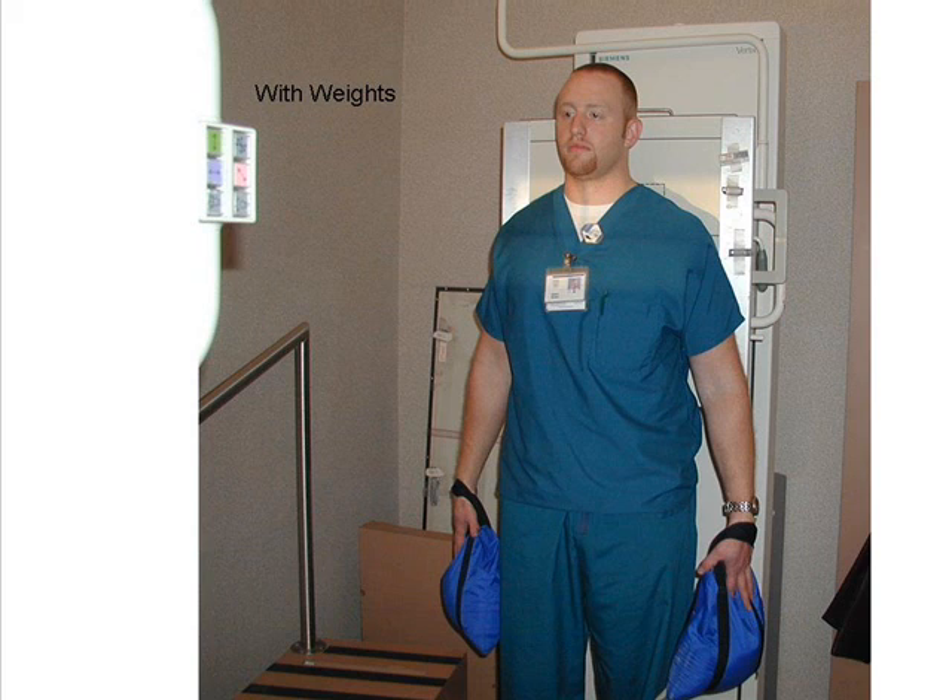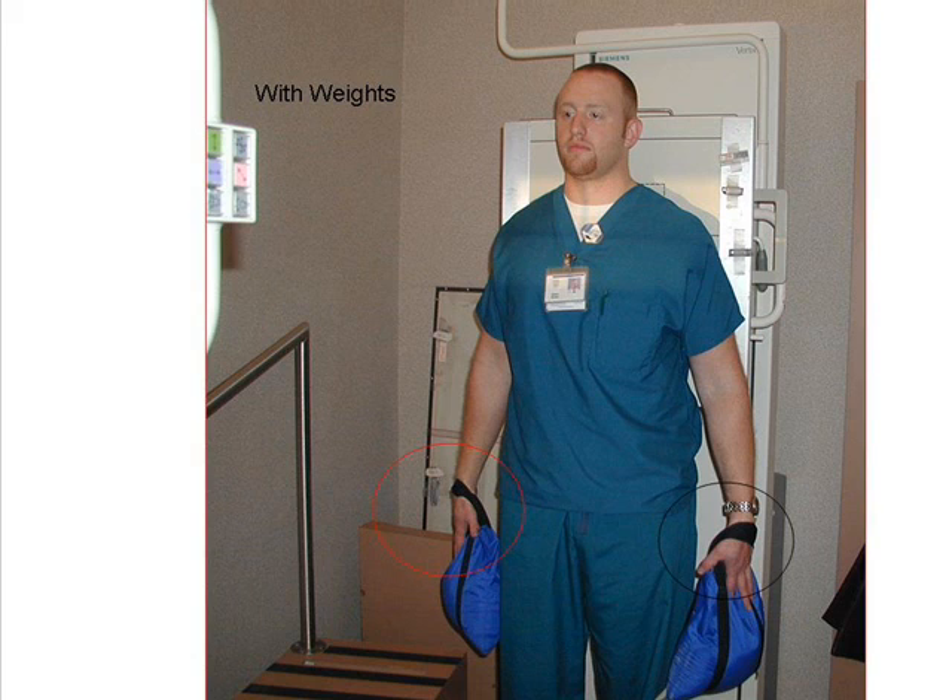Make two exposures: one without weights and the second with five pound weights attached to each wrist. You may make this exposure on a 14 by 17 inch or an 8 by 10 inch image receptor, depending on the body habitus.